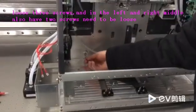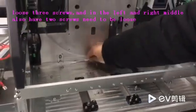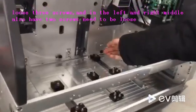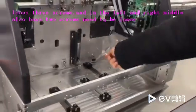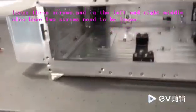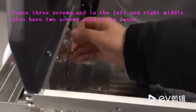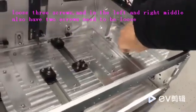Now we need to adjust. First, loosen these three screws — this one, this one. First loosen these three screws, and here you can see two screws — all loose.